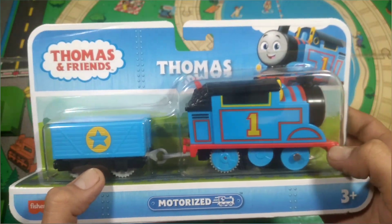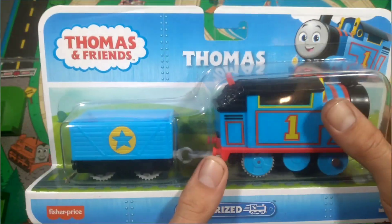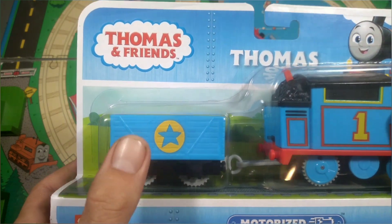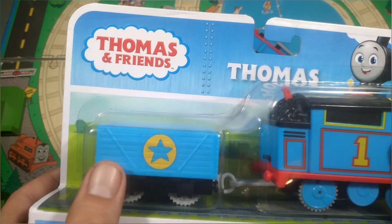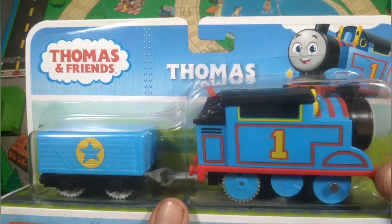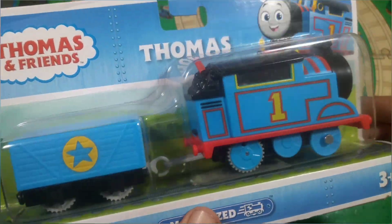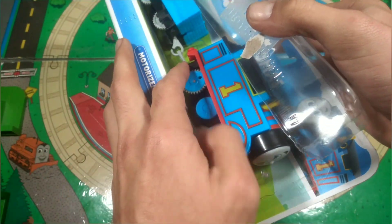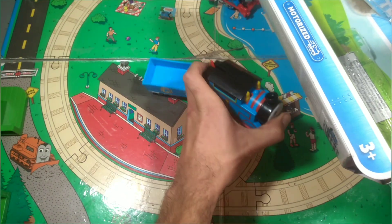So what do we get exactly in this? Well we get obviously Thomas and a little blue truck with a star on it. Why a star? I don't know — this could have just been a blue truck and it would have been okay, but sure. Enough jibber jabbing, let's get Thomas out of the box. Now like with the die cast engines I have broken the seal already to preserve the box and make it easier for me to get the engines out.